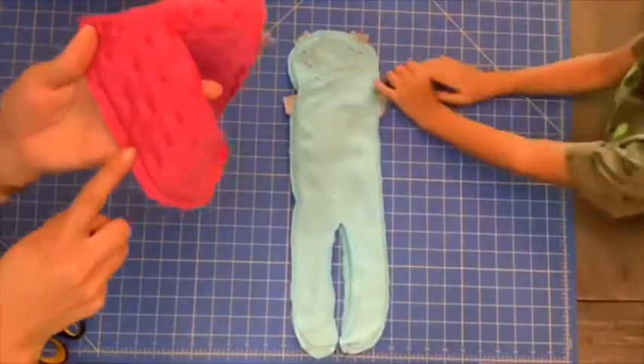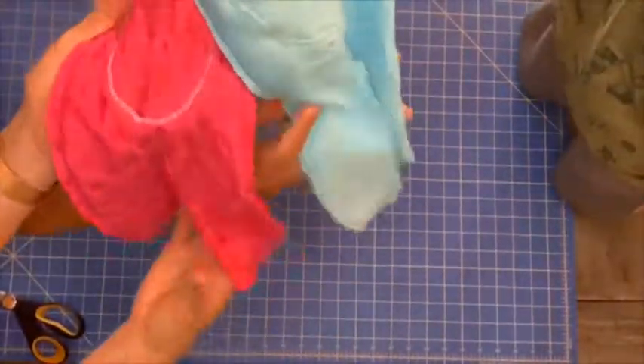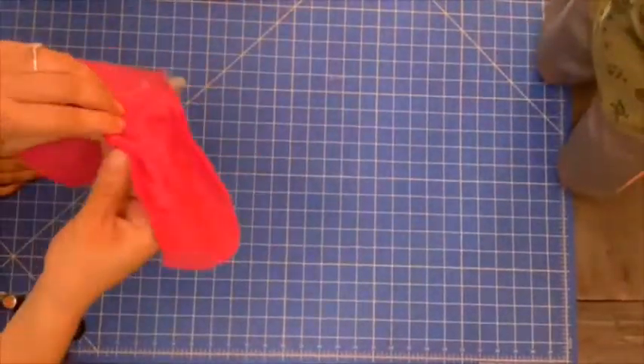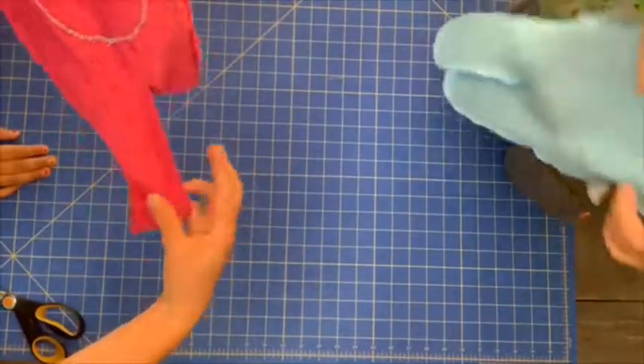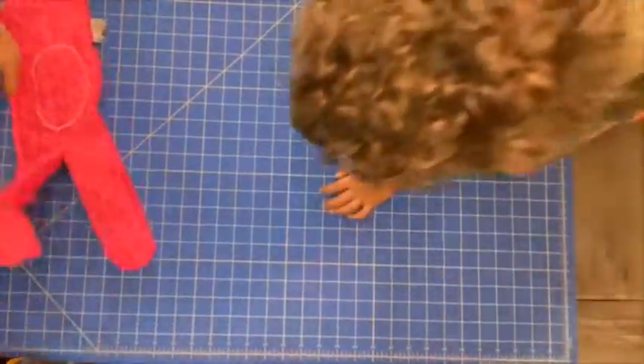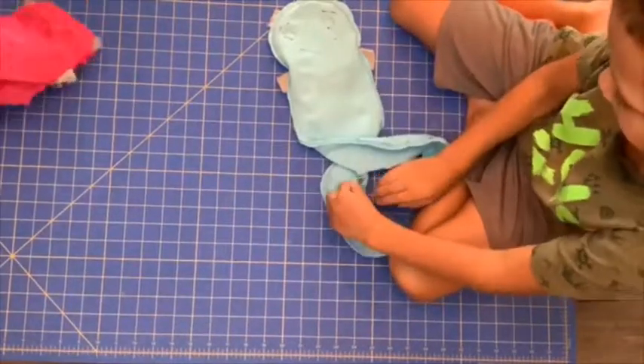I sewed all around the edges except I left a spot before stuffing them. I didn't sew all of the legs down, even though it was kind of difficult doing it that way. Next time I'll just leave the space open on the side of the stomach — I was just trying to do a less obvious spot to finish sewing.